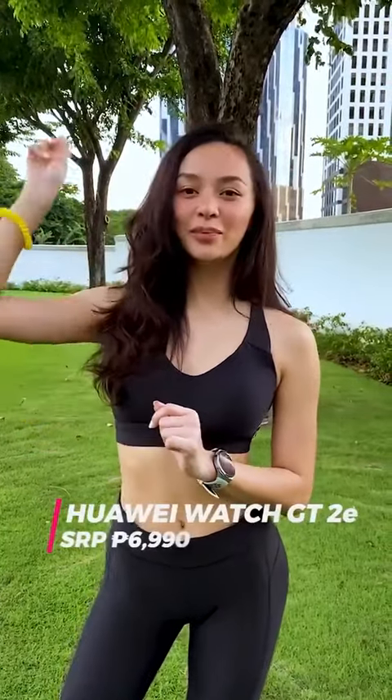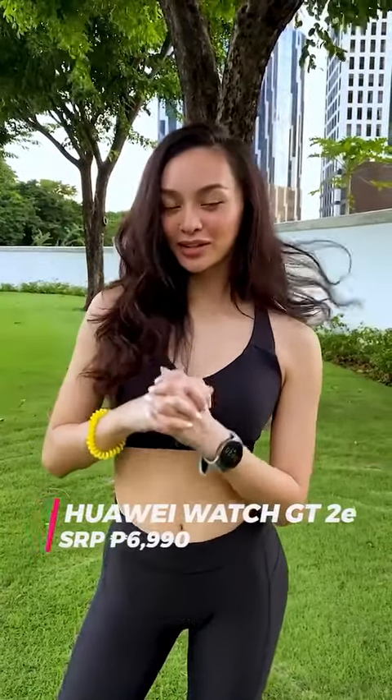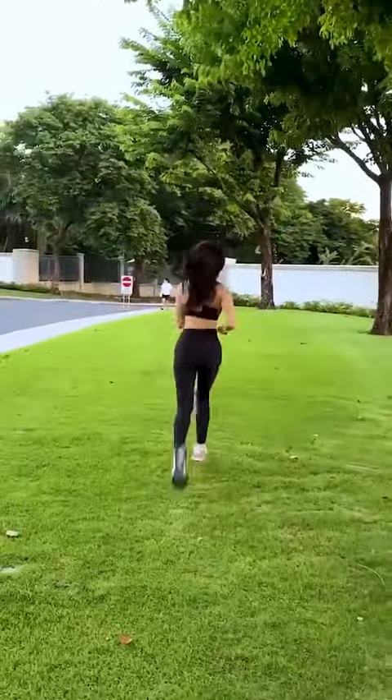So guys, I've shown you some of the amazing qualities of my Huawei SmartWatch G2e. I have to get back to working out, so if you want more information about the watch, just swipe up to see more. Goodbye, see you later!